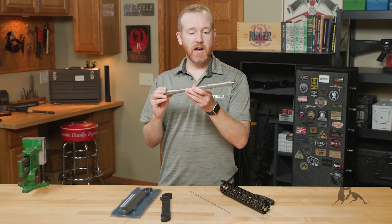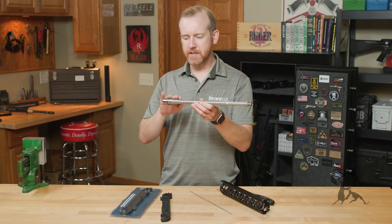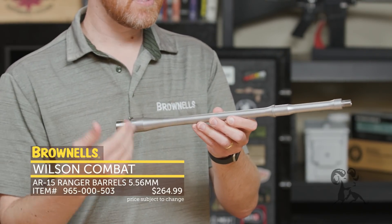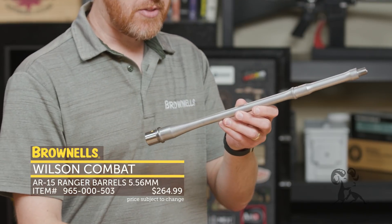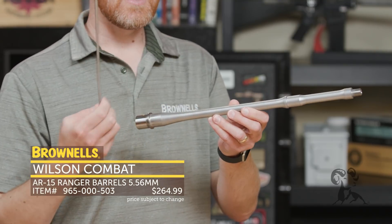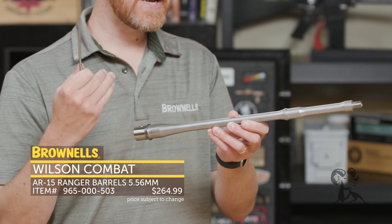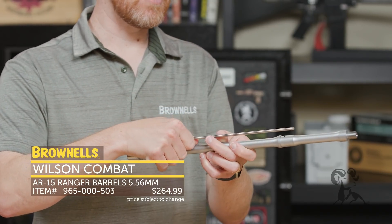New from Wilson Combat, we have some of their new barrels on the website in various lengths. I picked this one out because it's pretty intriguing. It's stainless steel with a 5.56 chamber. The interesting thing about this is it's got an intermediate gas system length. Typically there's pistol, carbine, mid-length, and rifle — but now there's intermediate, which is really between mid-length and rifle length.